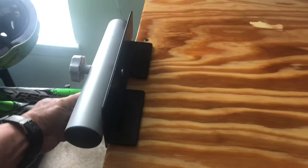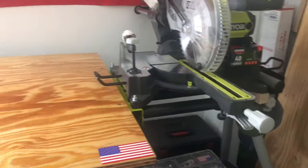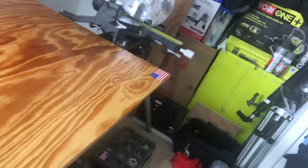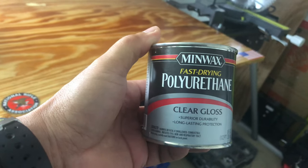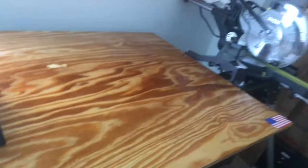Lock it down and it's not gonna move anymore — it's not going anywhere. That's my workbench. I stained it, and in my previous video I showed that process. I used a Minwax clear gloss stain right here with a foam brush — that's what I used and it's good.